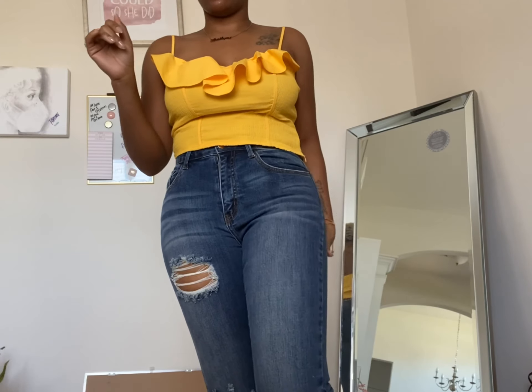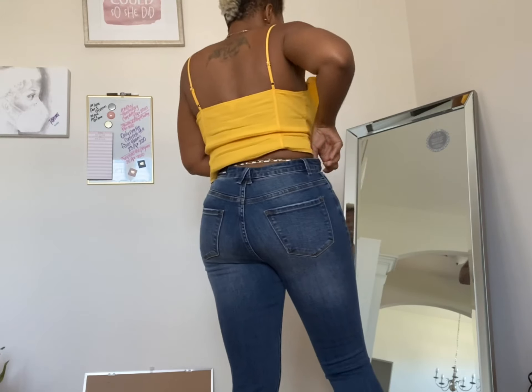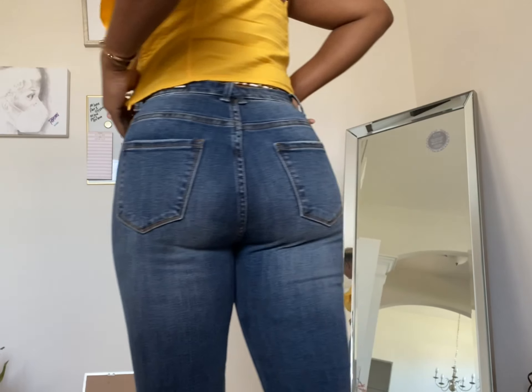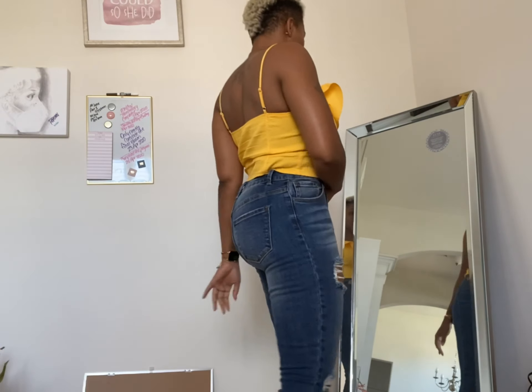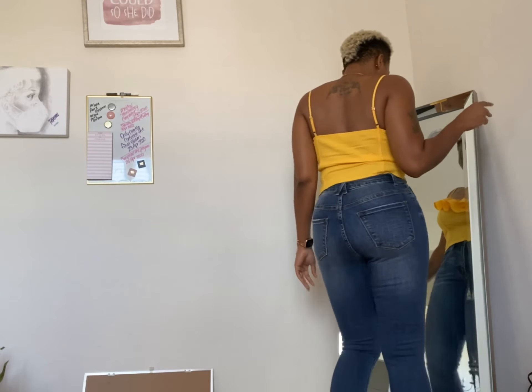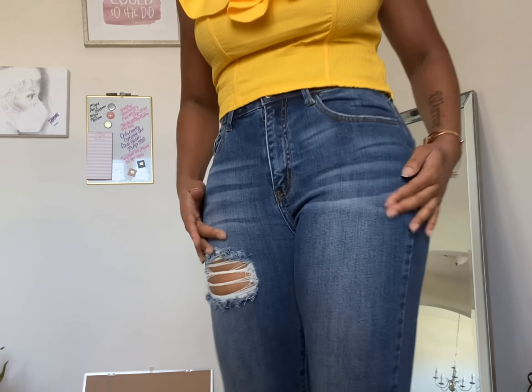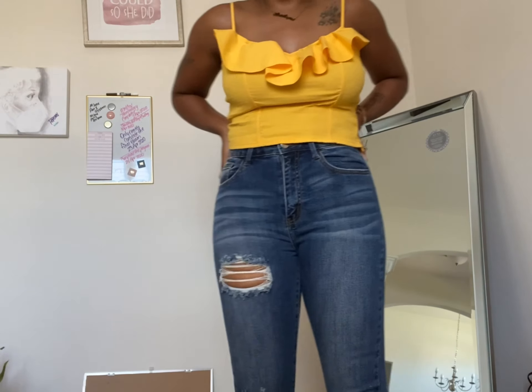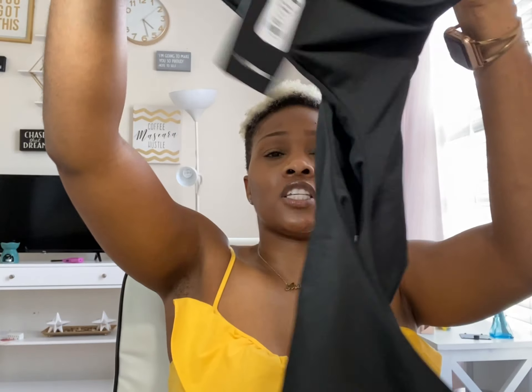These jeans I really like — they're that real thick jean material, not like the other ones I just took off. Those are thinner and more stretchy; these have stretch in them but they feel like regular jeans. They're not high-waisted but they're high rise, and they have a little bit of distressing. I needed to get some more jeans because I was wearing the same few pairs over and over. There's this little detail right here that I really love. So yeah, these I really like.